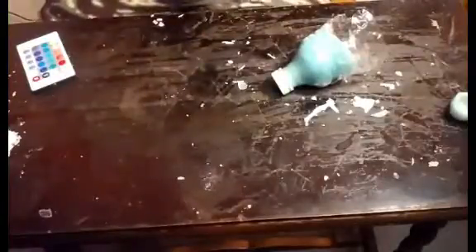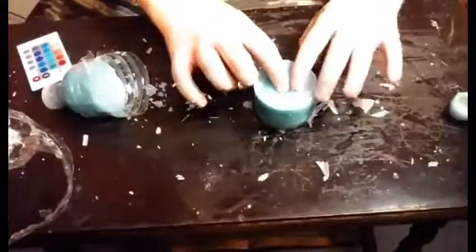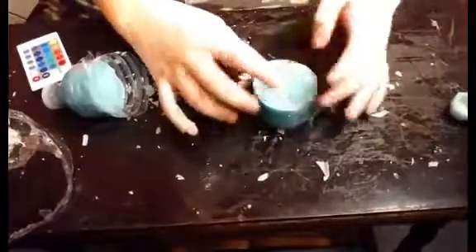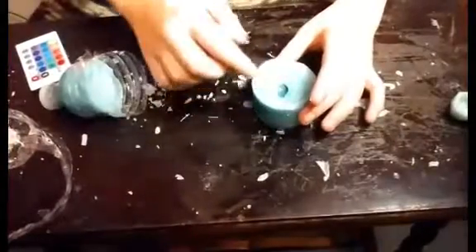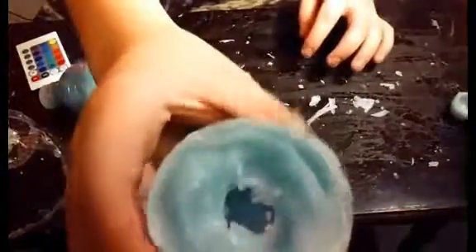We are going to start with this one. I don't think this one has completely solidified because it is still squishy in the middle — should have waited. I don't know if you guys can see that, but there is some wax floating around.